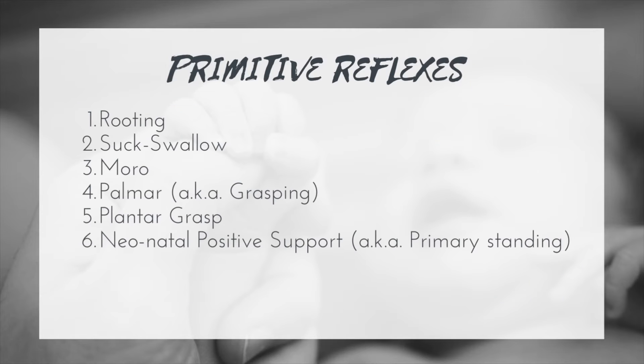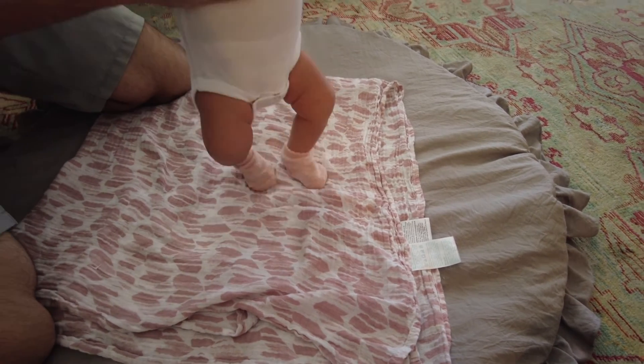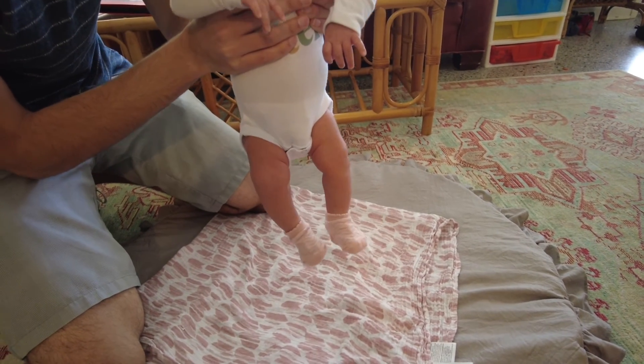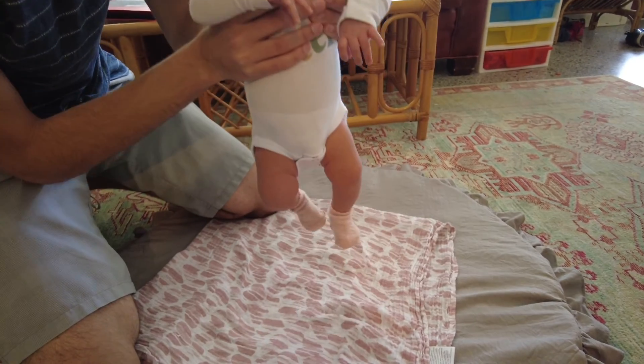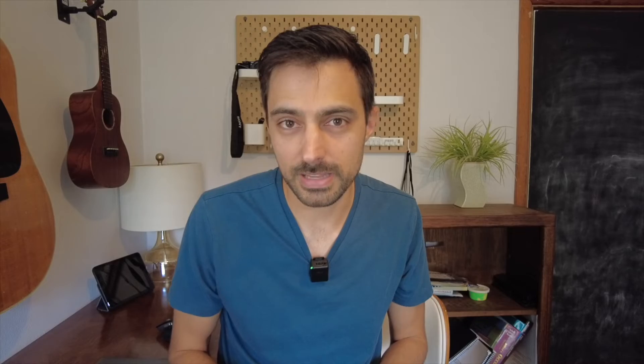Next we have the neonatal positive support, or primary standing reflex. There isn't a specific onset other than at birth, but it should integrate around one to two months. To test it, you bounce a child up and down on their feet to see if lower extremity extensor tone kicks in, along with some plantar flexion. If this reflex doesn't integrate, there can be issues with walking, including toe walking, because the reflex continues to cause extensor tone and plantar flexion.